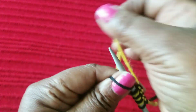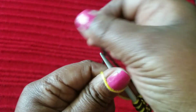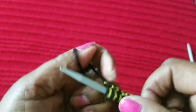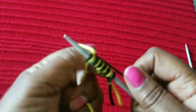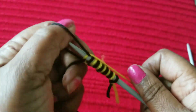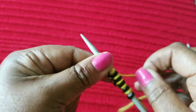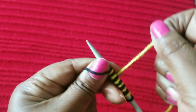One black, one yellow, one black, one yellow — alternate the colors while you cast on. You can cast on as many as you need. For me, it's just for demonstration purposes, so I am not casting on too many, just enough to be able to see the pattern. The colors correspond: black to black, yellow to yellow.